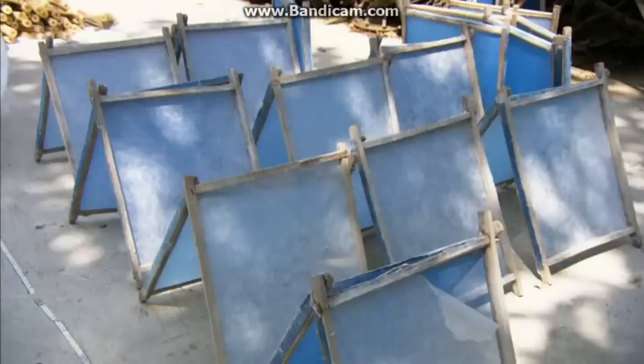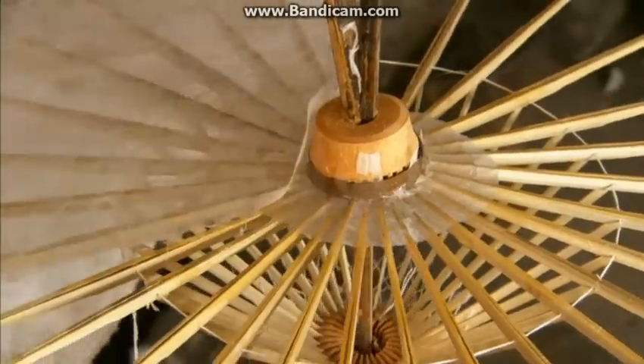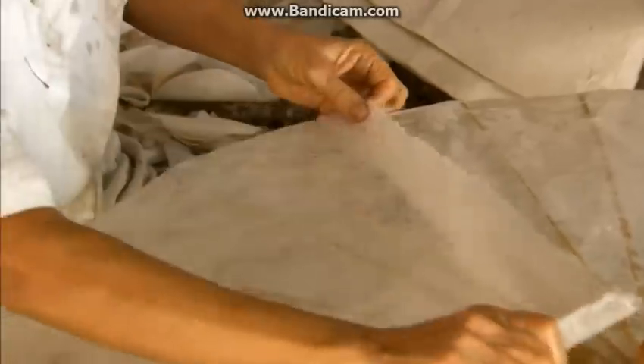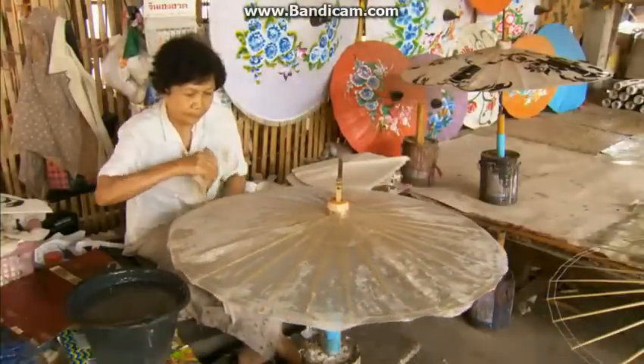They lay the screen out in the sun for three to four hours until the layer of pulp dries into a thin, fragile sheet of paper. They cut the sheets to the shapes required, then saturate each piece with glue made from cassava, a tropical root vegetable. After applying a circular piece around the hub, they glue pie-shaped pieces onto the rest of the frame.